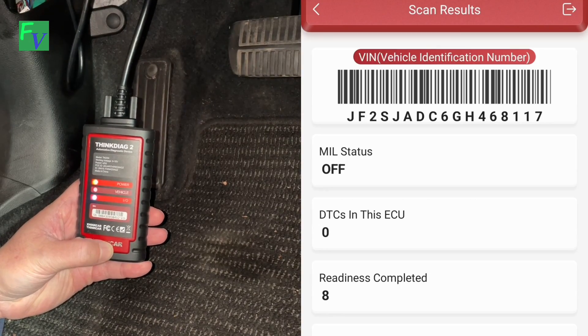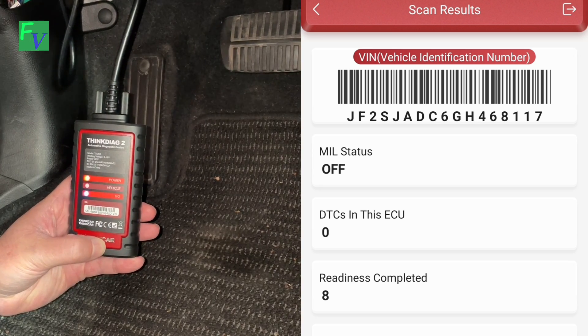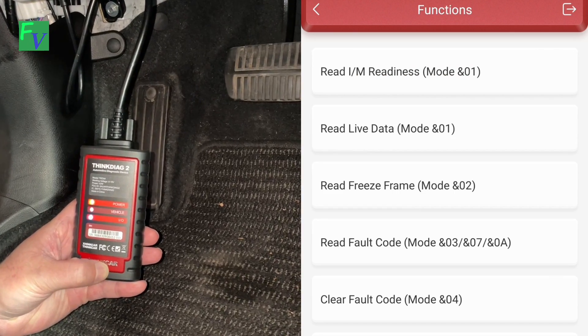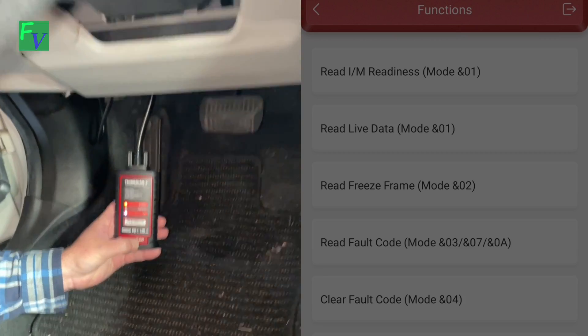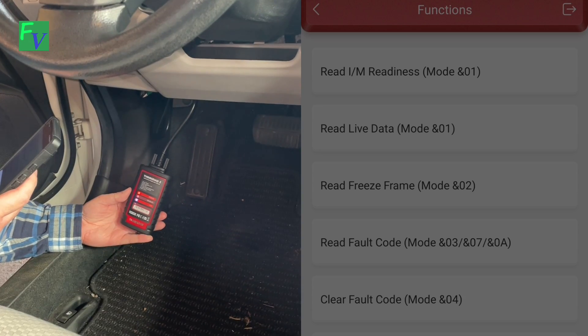Right now it's going through and you can see on the right-hand side of the screen it auto-detected the VIN. For this portion of the video we're doing a 2016 Subaru Forester. I'm going to click enter and let's go ahead and read any fault codes. This car does not have the check engine light on, so — no fault codes there.